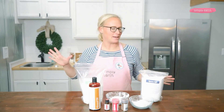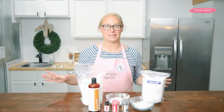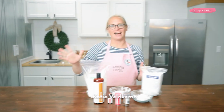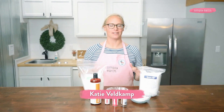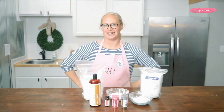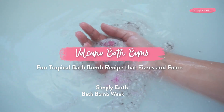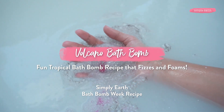It's bath bomb week at Simply Earth and I'm here with a new bath bomb recipe and it's gonna be an explosion. Hi, I'm Katie, co-founder of Simply Earth, an essential oil company that teaches you how to use essential oils and sells them at an honest price. I love teaching people how to use essential oils and today we are making a volcano bath bomb.